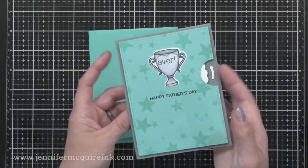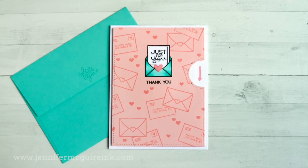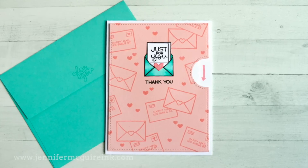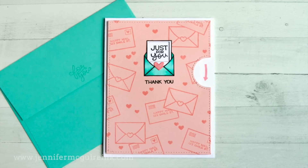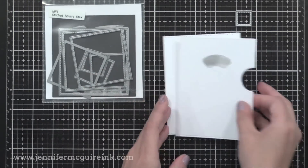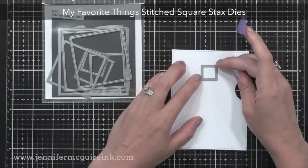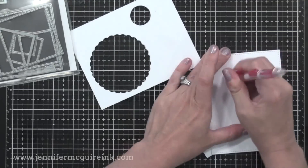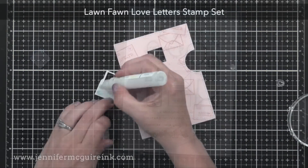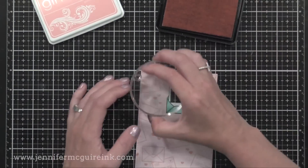By using small dies you already have, you can combine them with the Reveal Wheel set from Lawn Fawn and get different looks. I wanted to do a reveal wheel card with the Love Letters stamp set, with different messages coming out from an envelope. I used a square die to create the window. Once again, I die cut a piece with that arch window — the one that comes with the reveal wheel set — and traced that onto another panel to guide where to put my little square die. I lined up the top of the square die with the top of the arch pencil line and ran that through my die cut machine. I also stamped and colored an image from the Love Letters stamp set, then die cut that same square from the center.